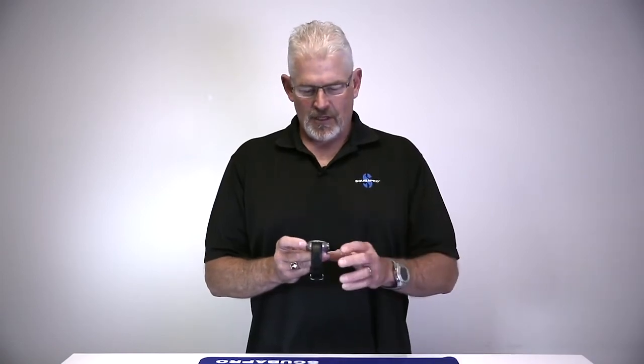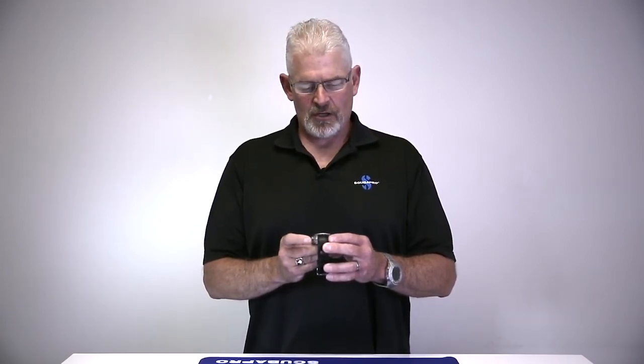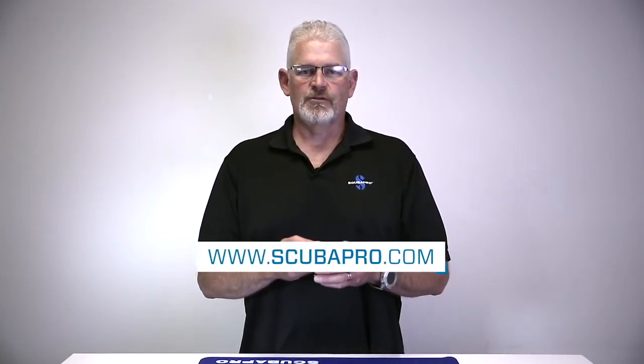If we go the other way and use the plus button, we just go through the menu in the opposite direction: stopwatch, sport mode, altimeter, compass, dive plan, log, dive, and set — set being for the watch. All right, next we're going to walk you through the individual features.